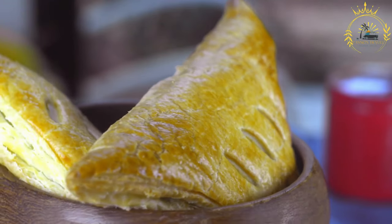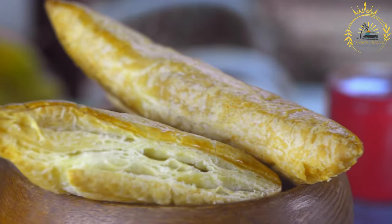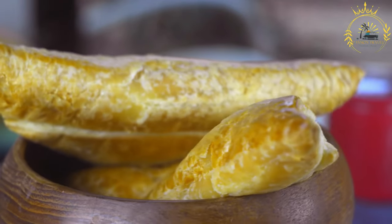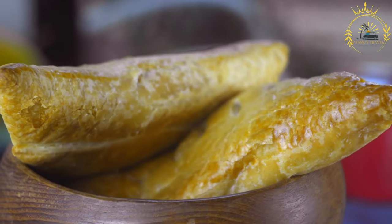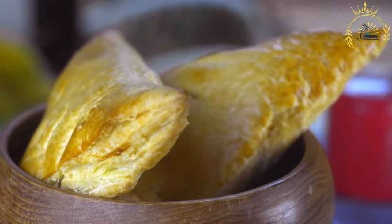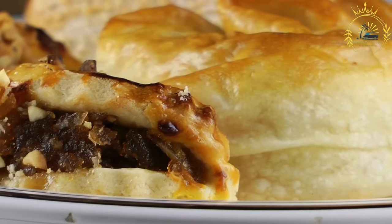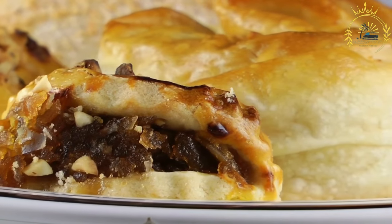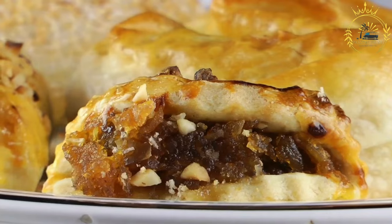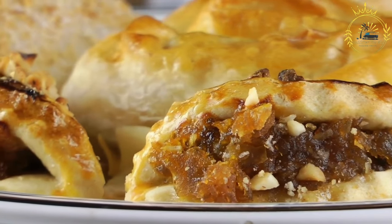For the filling: in a skillet, heat some vegetable oil over medium heat. Add the chopped onions and bell peppers and sauté until they become soft and translucent. Add the ground beef or meat of your choice and cook until browned and cooked through. Drain any excess fat. Stir in the minced garlic, ground cumin, paprika, salt, and black pepper. Cook for a few minutes to allow the flavors to meld. Taste and adjust the seasoning if needed. Remove from heat and let the filling cool.